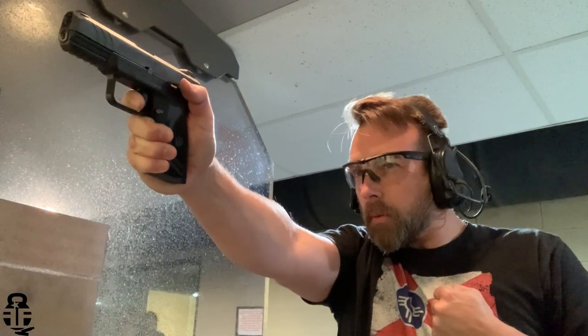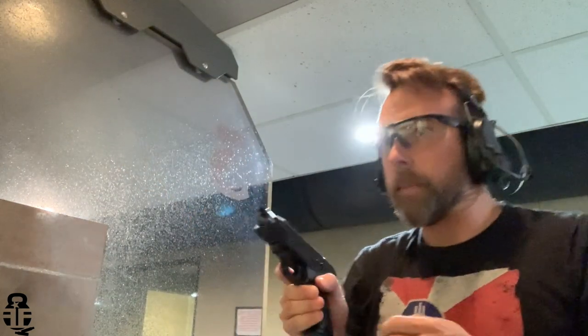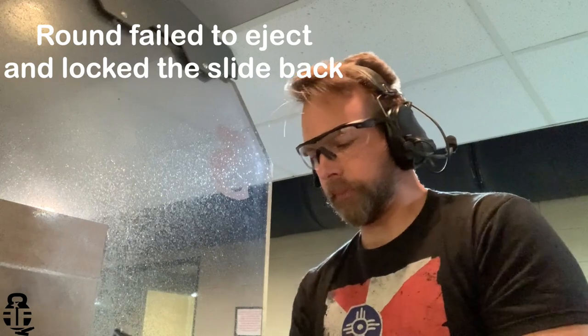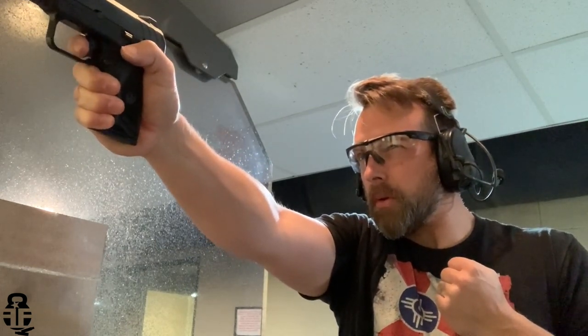If you've run Glocks at the range you'll know that sometimes the magazine will hang up halfway out and you have to grab it before you reload — that's a known deficiency with Glocks. The steel mags on this pistol really help mitigate that. I've only been able to put about two to three hundred rounds through it so far, and I did run into a few minor failure-to-feeds, but I believe that's just part of the break-in period.